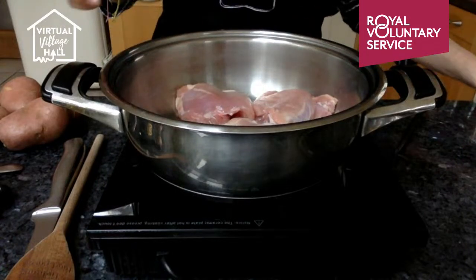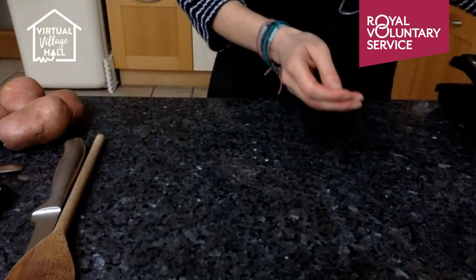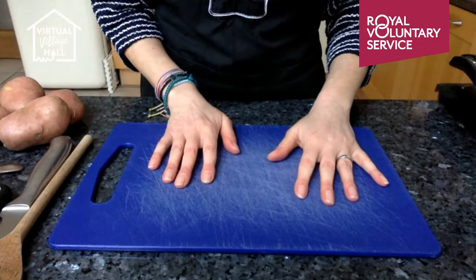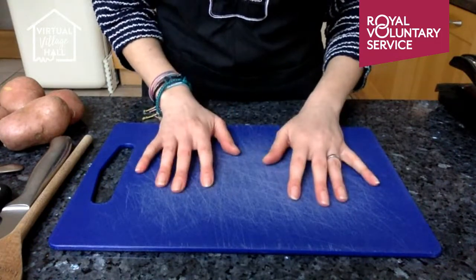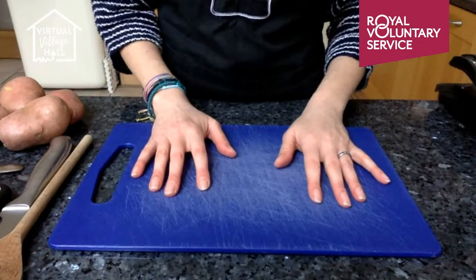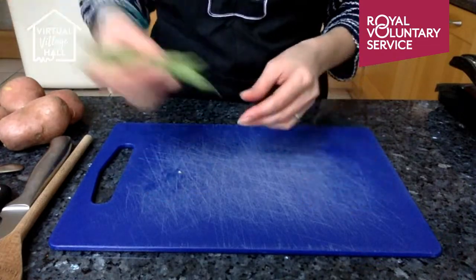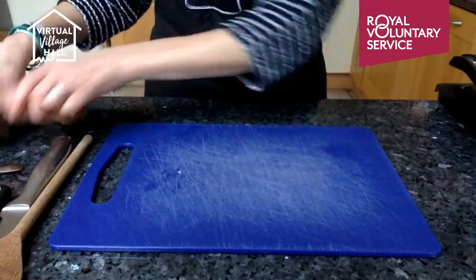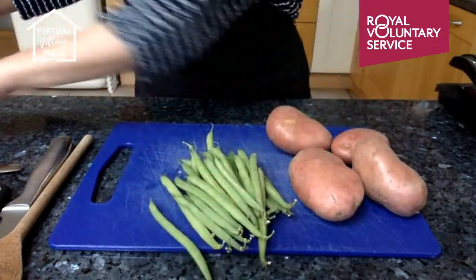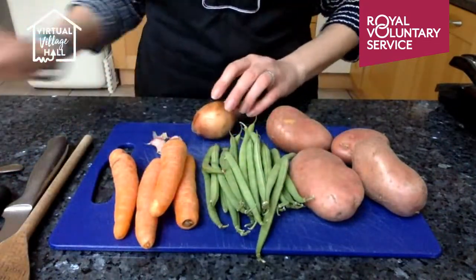While the chicken is cooking we can prepare our vegetables. With this dish you can really use any vegetables. You can use tinned vegetables as well — obviously they're sometimes cheaper than using fresh, but just compare the prices. Frozen veg is fine too, so you could put peas in this, or even frozen beans. I'm using fresh beans. I've also got potatoes, beans, carrots, an onion, some garlic, and I've also got a leek.